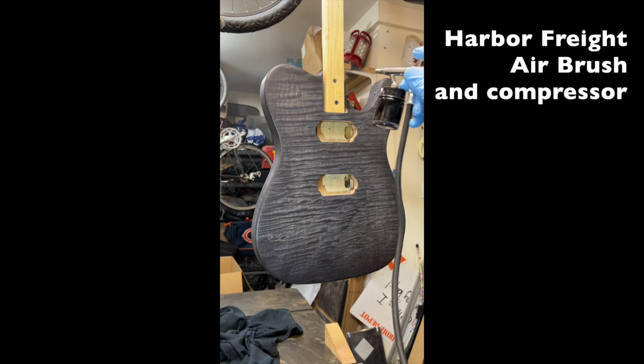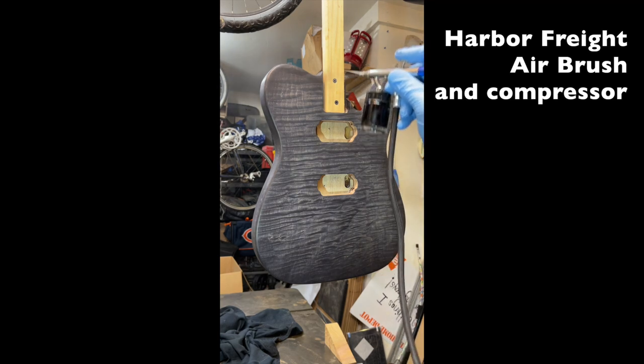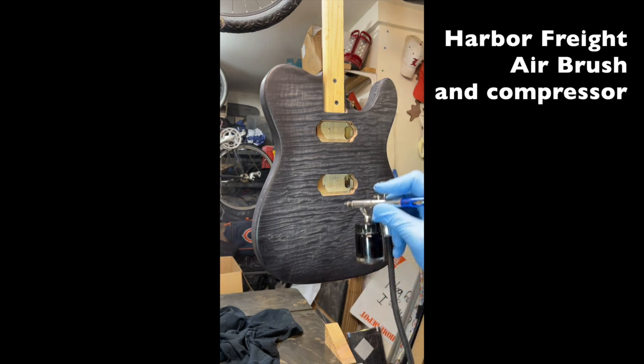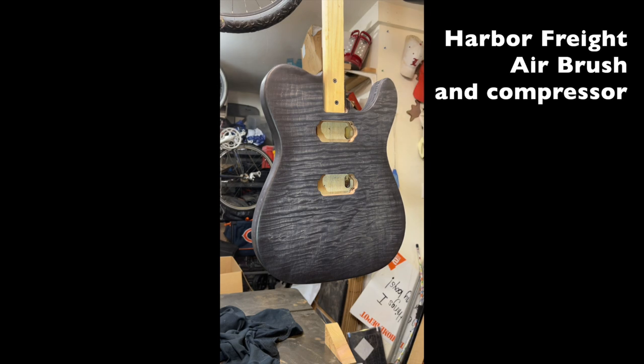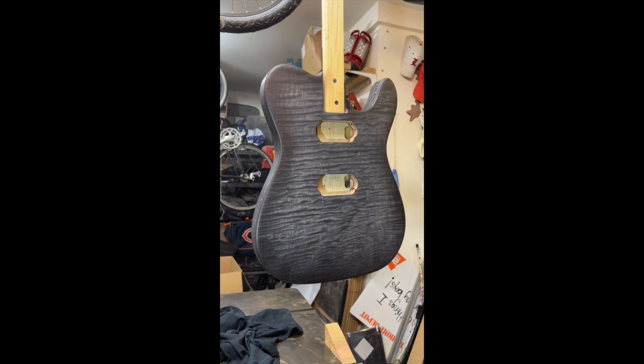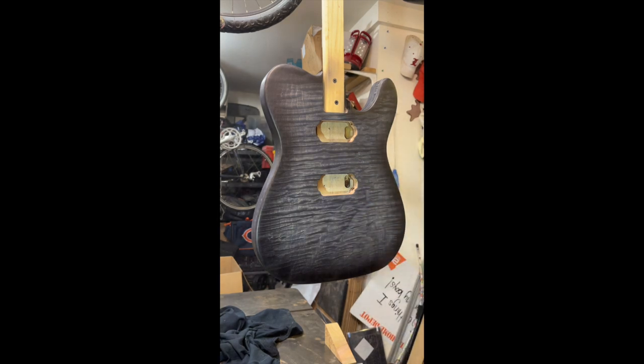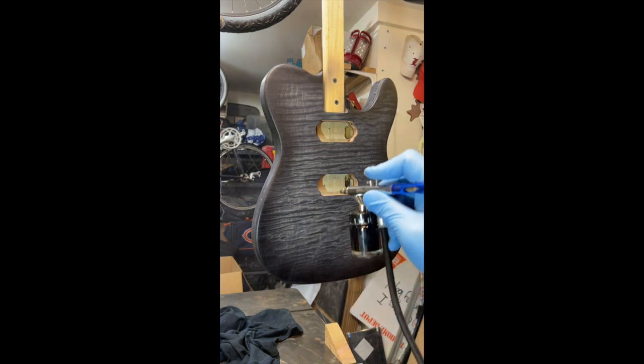So we'll go ahead with a Harbor Freight airbrush. The first pattern goes on with a sort of three-to-five inch back and forth, then you come back and start to overlay another coat. On the right side I'm doing that same pattern — you can see it going onto the wood. You go back and forth for the first coat, then come back with a longer looped pattern to even it all out. This is straight black dye from Angelus in the airbrush. It's just a slow process — I only needed to do one coat.